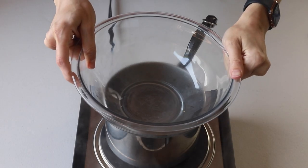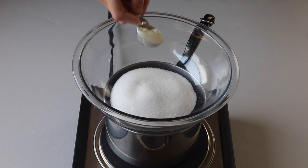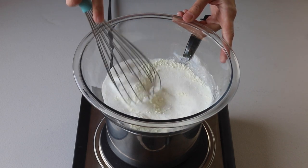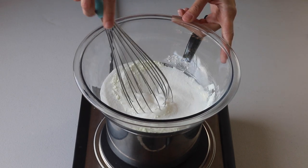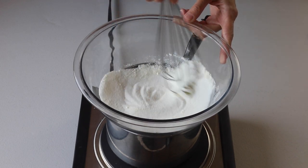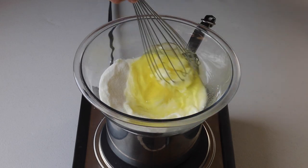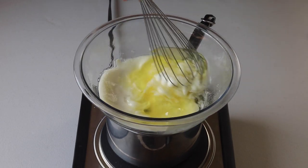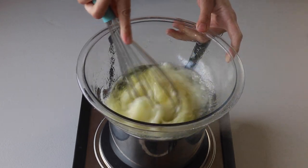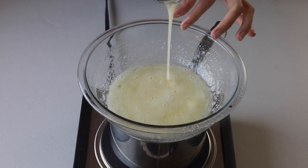Place a bowl over a pan with barely simmering water. Add sugar and egg white powder to the bowl and whisk to combine. The egg white powder is completely optional — if you don't want to use it, just leave it out and don't change anything else in the recipe. Add the egg whites to the bowl and whisk until the sugar has completely melted. You can test by touching the mixture, and if you don't feel any sugar granules, you can remove it from the heat.